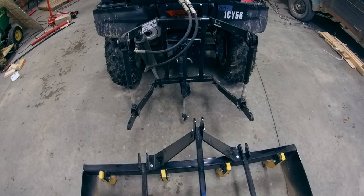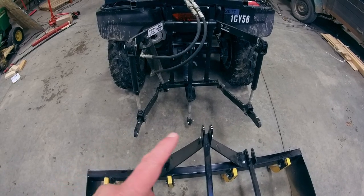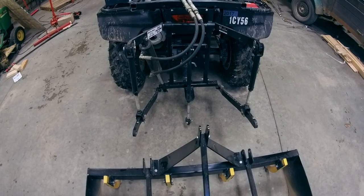The implements on the three-point hitch attach similar to the implements in the front. There's a pin on the left side, a pin in the center link, and a pin on the right side. Again, it takes a minute or two minutes to switch out an implement.